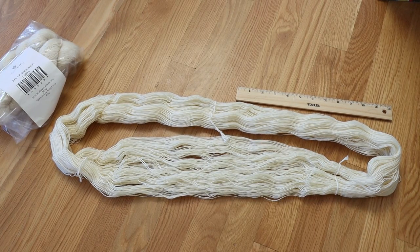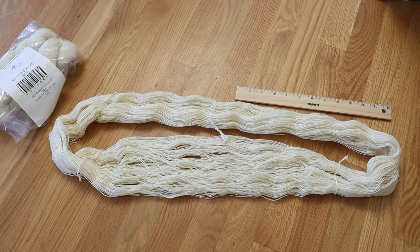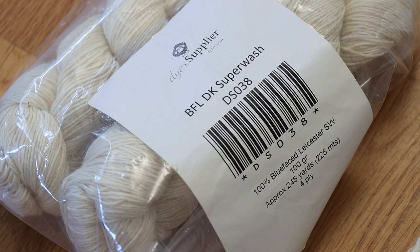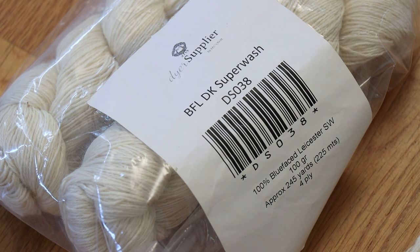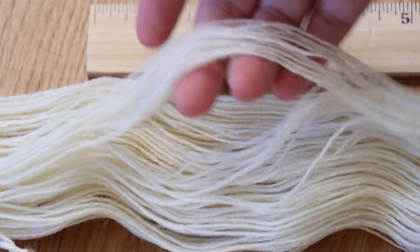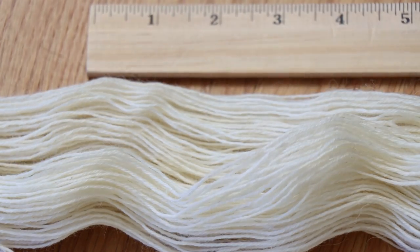Hi everyone! I am Rebecca from ChemKnits and today we are going to start with a little mystery. I have this yarn from Dyer Supplier that is labeled as BFL DK Superwash — 100% Blueface Leicester Superwash wool — but it does not look DK weight to me. The strands are thin enough that it really looks more like a fingering weight yarn.